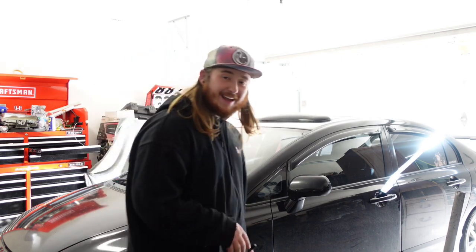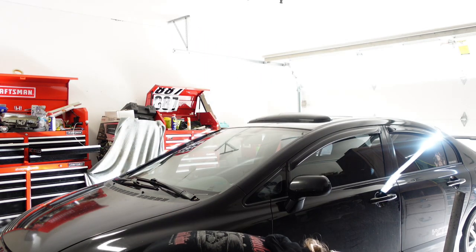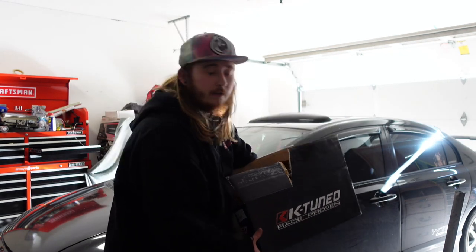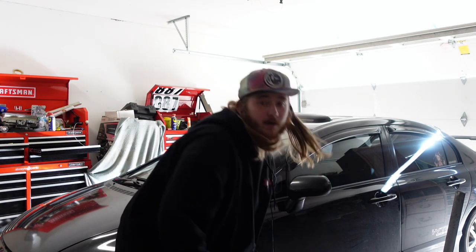So finally we are going to be full bolt-on. I went with K-Tuned — first K-Tuned mod on the car. We basically have Skunk 2 all the way around, but I went with K-Tuned and let me tell you why. This car is my daily. I drive her every single day. I've had her for about six months and I put about 11,000 miles on her. And where I live is the Pacific Northwest where it rains constantly.